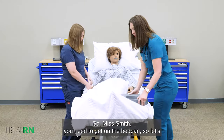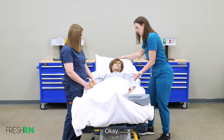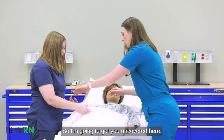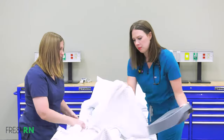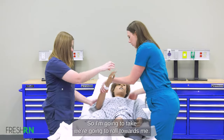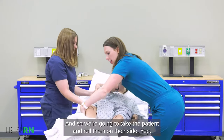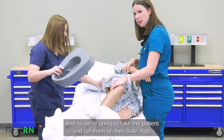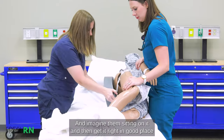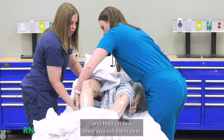Okay Ms. Smith, you need to get on the bedpan, so let's go ahead and put you down a little bit here. Which way do you want to roll? Let's roll towards you. I'm going to get you uncovered. This is a clean bedpan. We're going to roll the patient on their side, put the bedpan right there — imagine them sitting on it like a toilet seat — and get them in a good place, holding on to it while you roll them over.